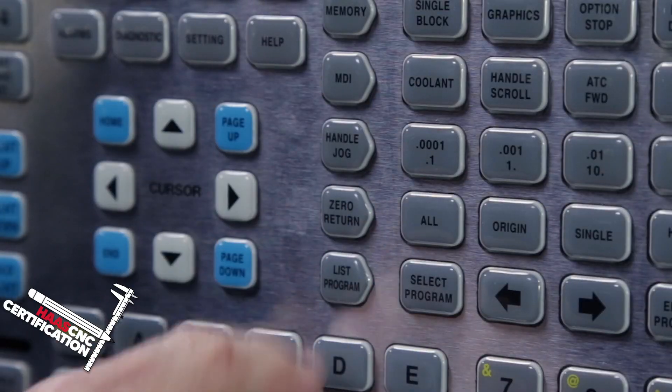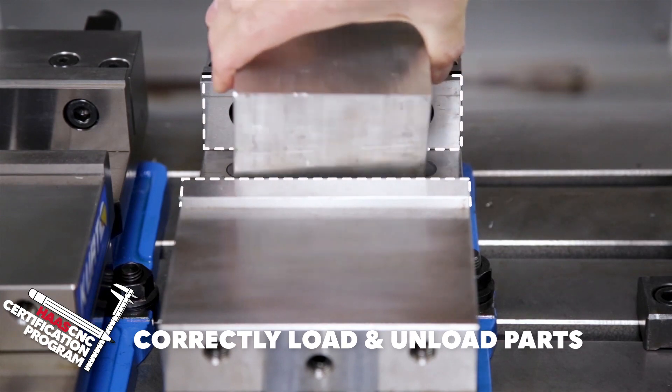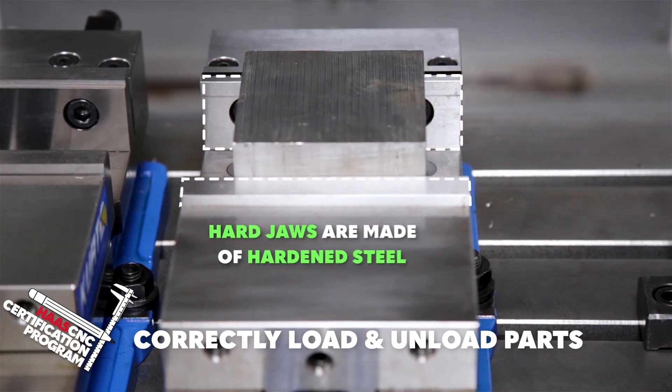Also covered are the keypad layout on the Haas control, how to load and unload a part from a vise safely and effectively, and much more.